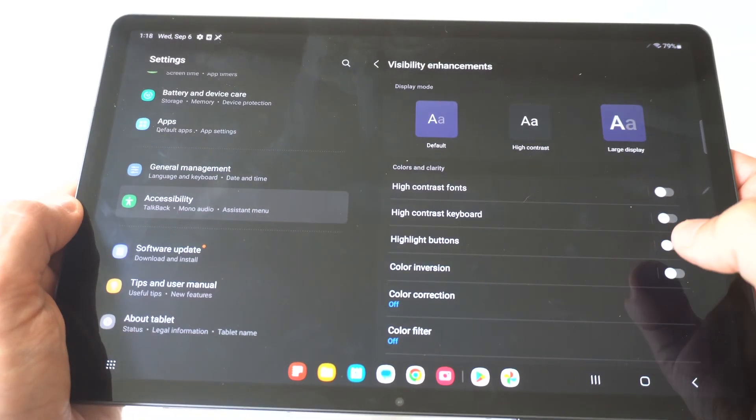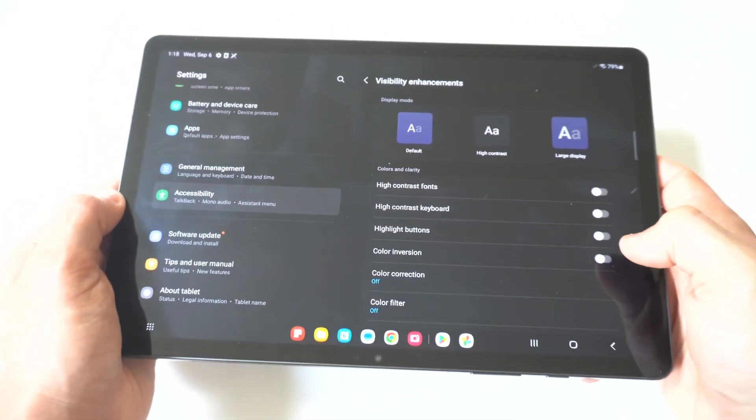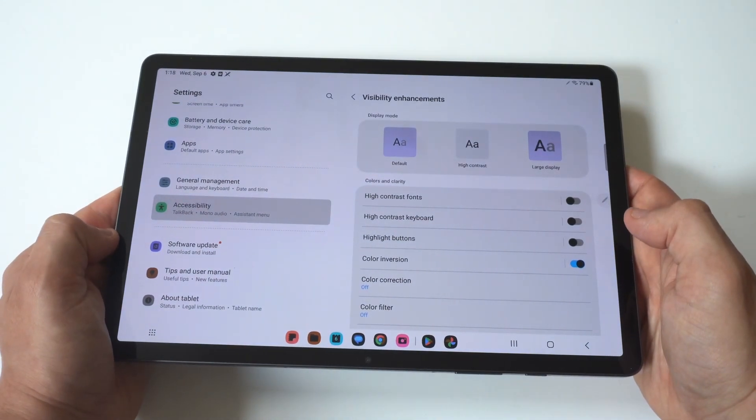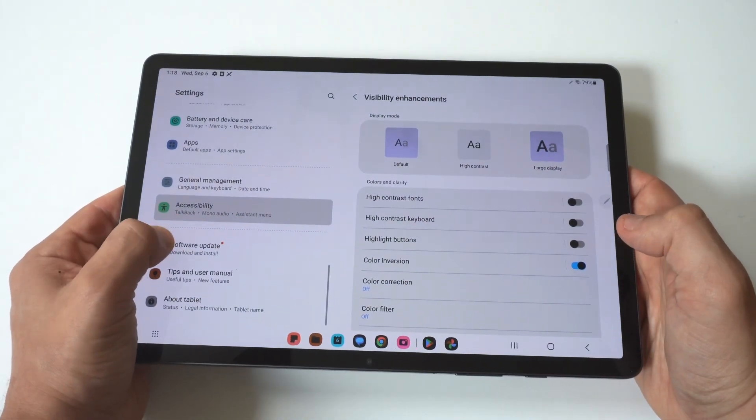When you click on Visibility Enhancements, you'll see the Color Inversion option. I'm going to turn it on — and there we go! We're completely inverted right now.